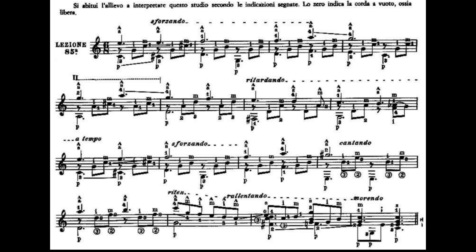La prima battuta avremo i due Do: dito 1, primo tasto, seconda corda; dito 3, terzo tasto, quinta corda. Partiamo suonando la quinta corda e il Mi cantino a vuoto, poi suoneremo la terza e la seconda corda. Con la mano destra ho suonato pollice e anulare sulla quinta e prima corda, l'indice la terza corda e il medio la seconda corda.